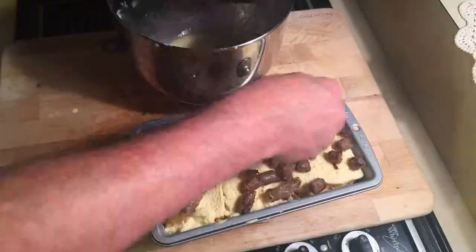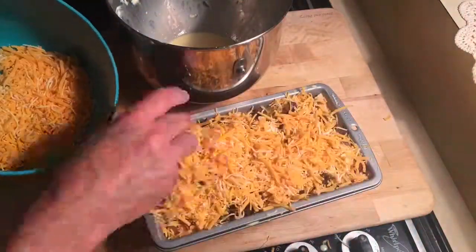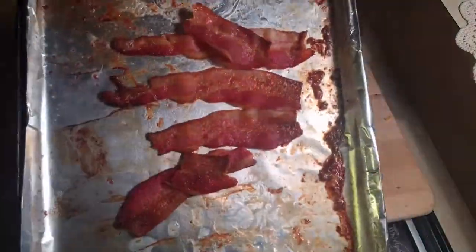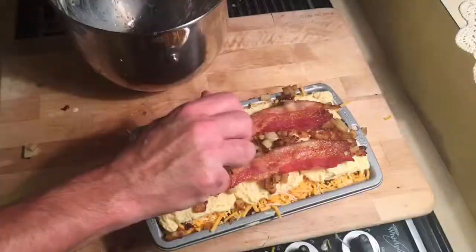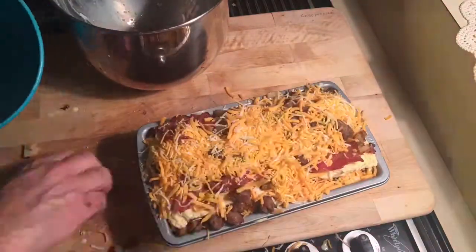More bread and egg. Now you're gonna lay in the sausage — lots of sausage. Lots of cheese. Once that's done, one last layer of bread. Now you're gonna put everything — bacon, sausage, and potato — covered with cheese.